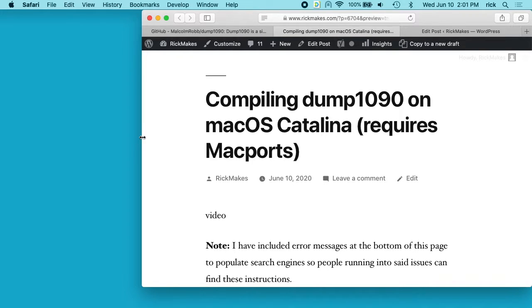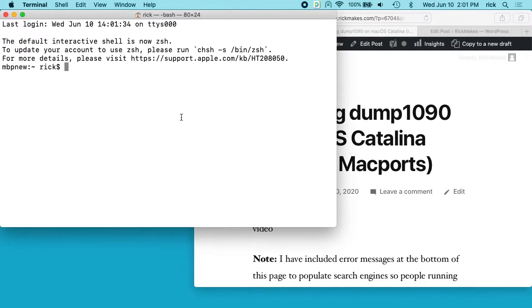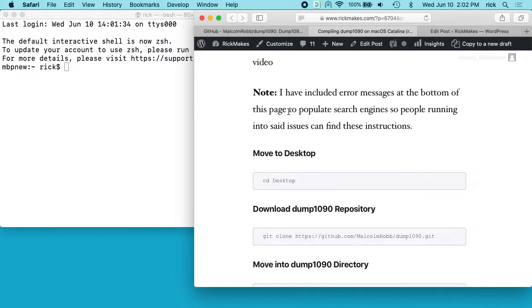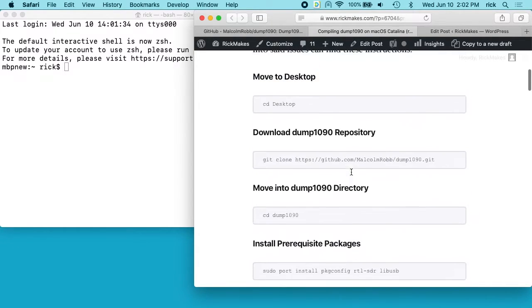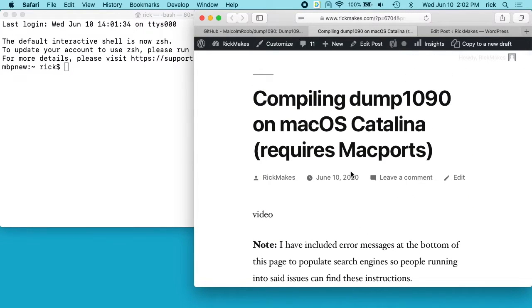If you find anything wrong or anything that could be optimized, leave a comment and I can update the page later. Open up a terminal — there's a prerequisite to install MacPorts, and I'll put a link below to a video I did on installing MacPorts. I know this runs on macOS Catalina, but it may run on older versions like Mojave and even older. On my website, I have a note that says I've included error messages at the bottom of the page, so if you've been having trouble searching on YouTube, hopefully you'll find my website due to that.